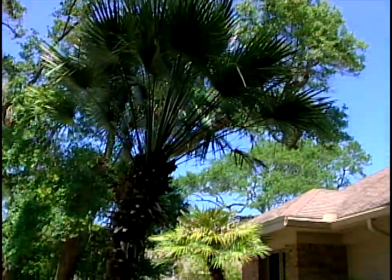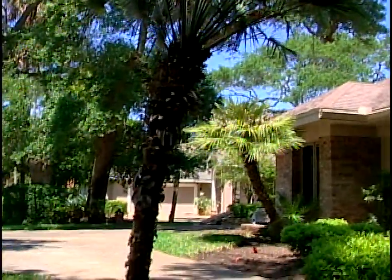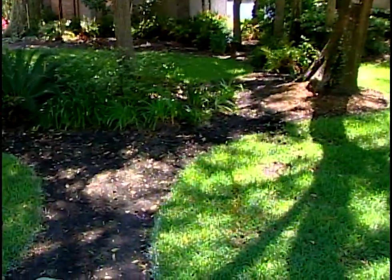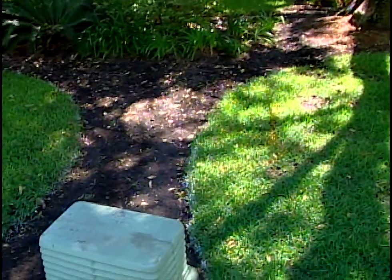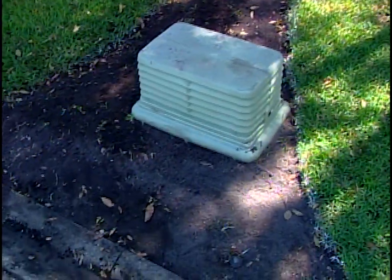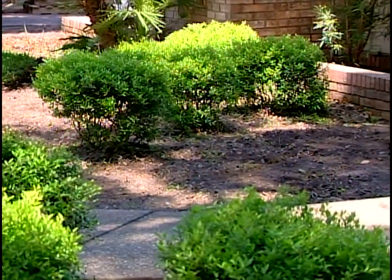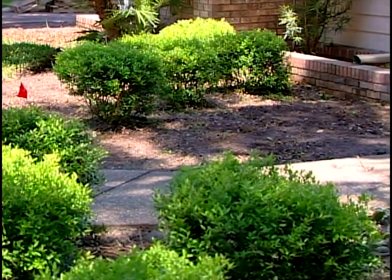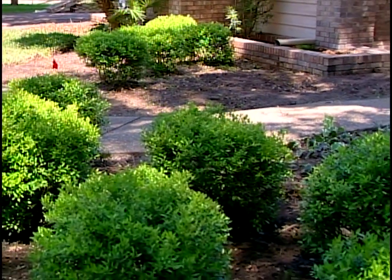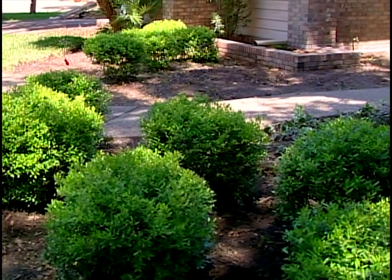As you see, the smooth radius separating the two properties, and then also capitalizing on these existing trees, grouping a common bed between the two houses that continues all the way to the curb and touches the street as well. Now we opened up the entry. We transplanted the ilex shillings — they were all over in one mass, and we've separated them to achieve some left and right balance.